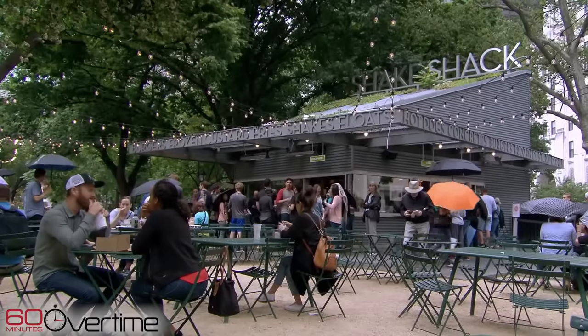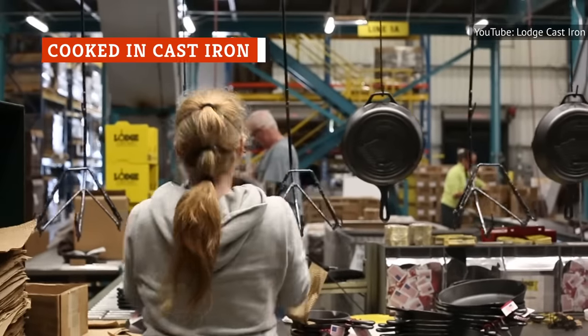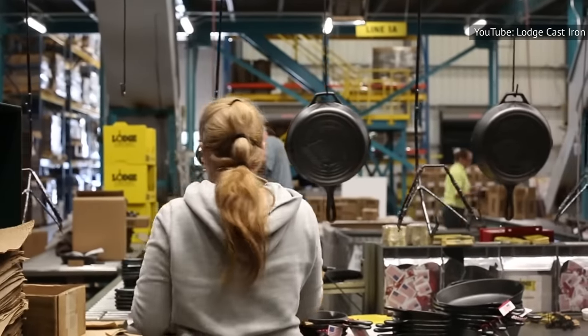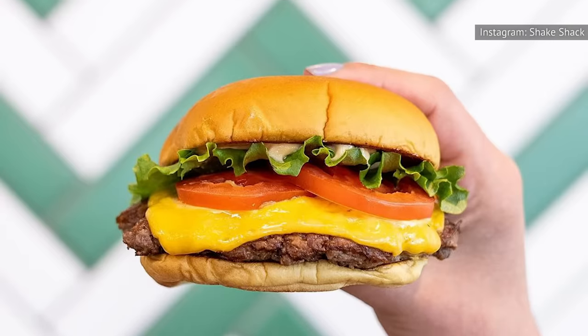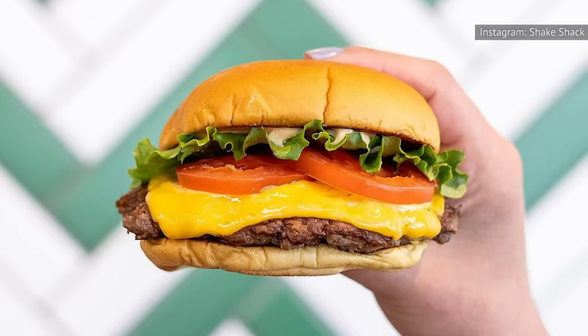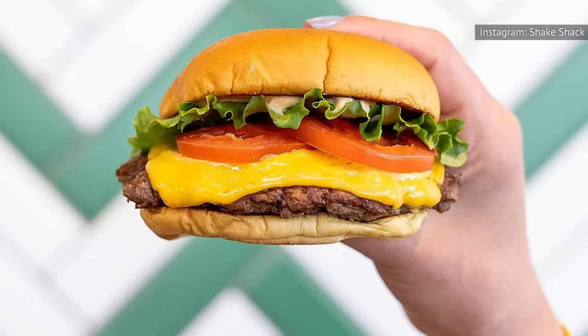Many home chefs know there are numerous benefits to cooking with a cast-iron pan. From its long lifespan to its ability to maintain high temperatures, cast-iron pans are a versatile tool for all your searing needs, as Shake Shack cooks can attest. The Shack Burger is made using a cast-iron pan instead of a grill.